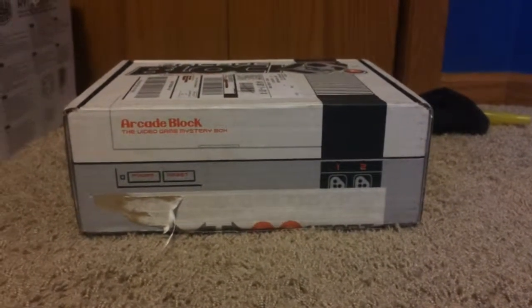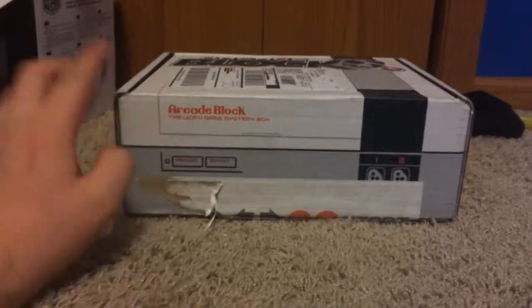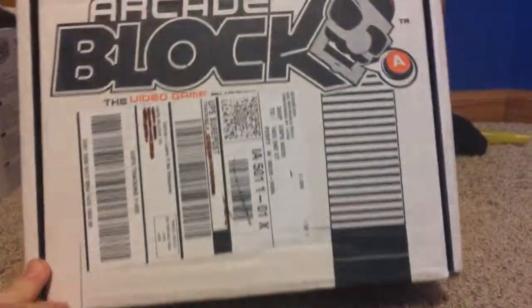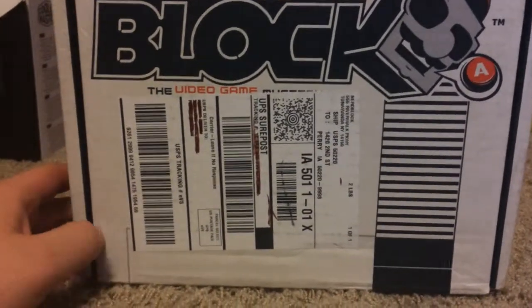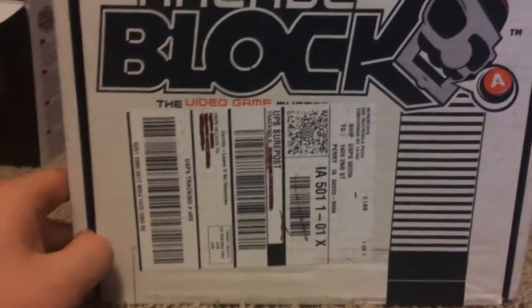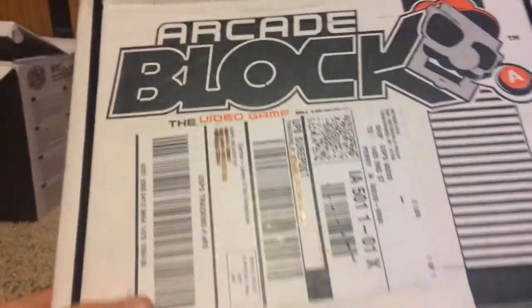What's going on guys, welcome back to another unboxing video. Today we have the arcade block here from Nerd Block. This came in today from the UPS person and I am going to unbox it here for you guys.